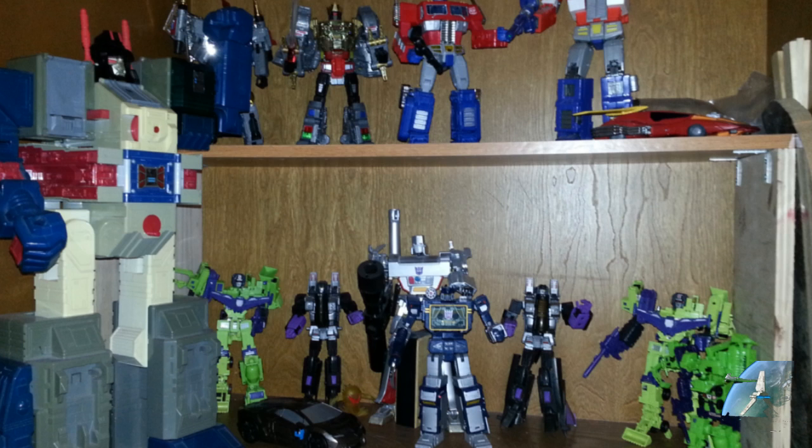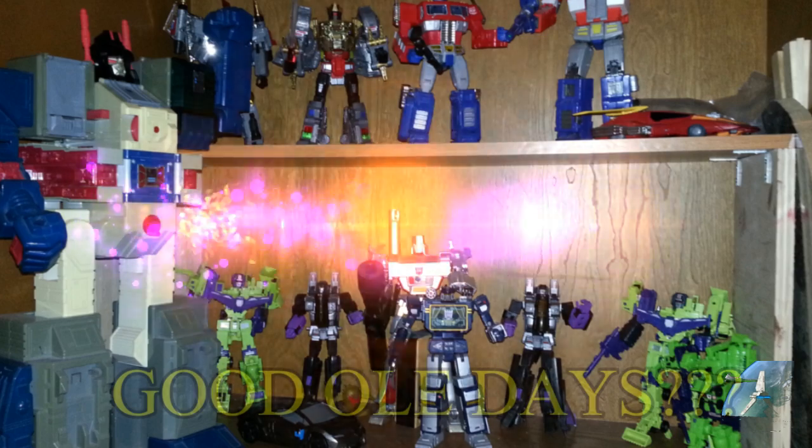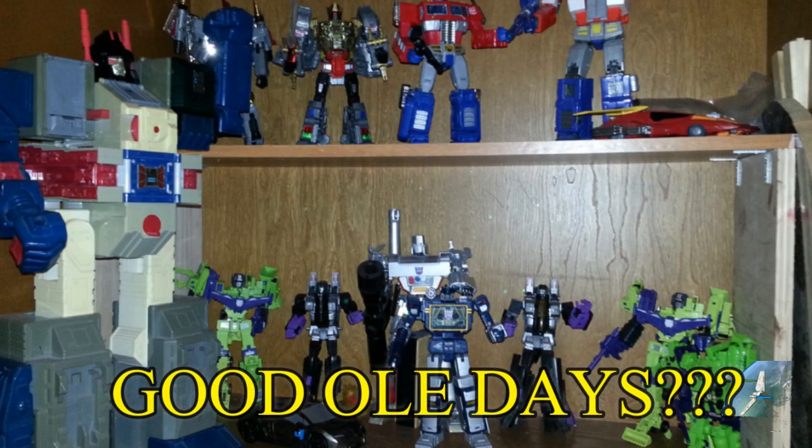I think I had some Seekers that I didn't open up — there were some missing pieces on those Seekers. This was a super budget collector situation. I started out with a super budget collection, buying just one or two figures a year. And that's just how it went.